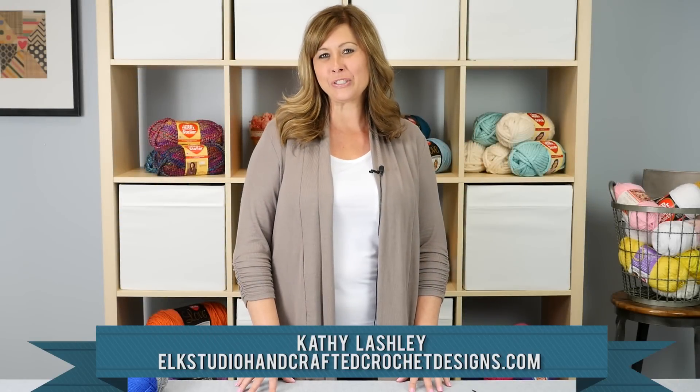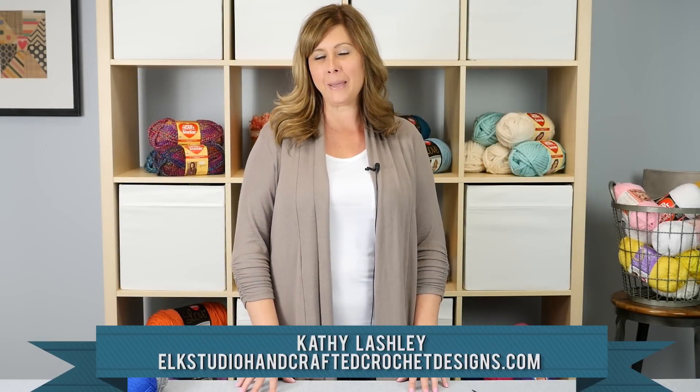Hey everybody, it's Kathy from Milk Studio. Today I'm going to teach you how to make the Peacoat Stitch using the Red Heart Soft Yarn. So let's get started.